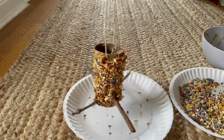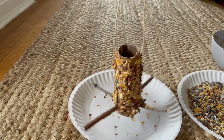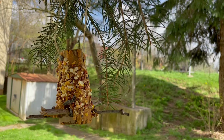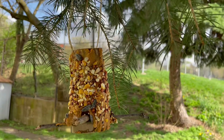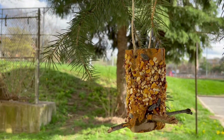And just like that, you have your own bird feeder ready to be put on a tree. The last step is to find the perfect spot on the tree near your home. This is a great activity, especially with Earth Day coming up. Each day you can go outside and see how much of the bird seed is left.